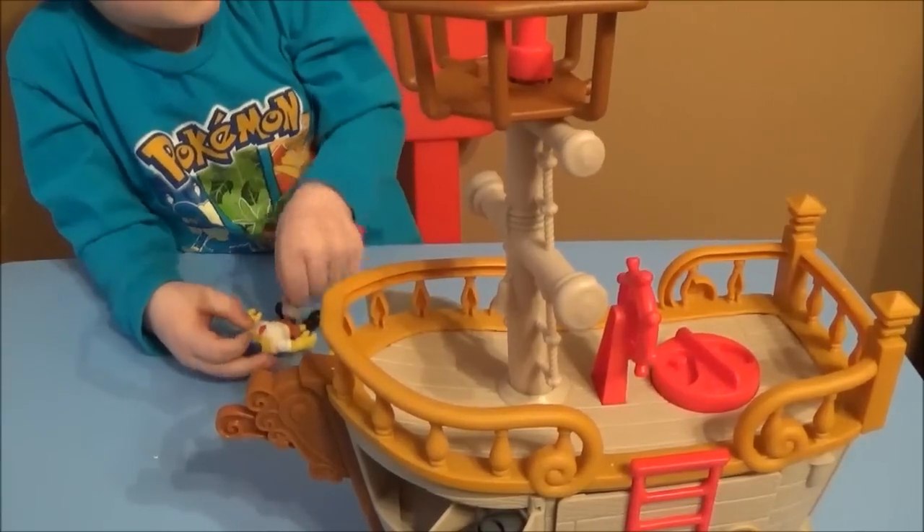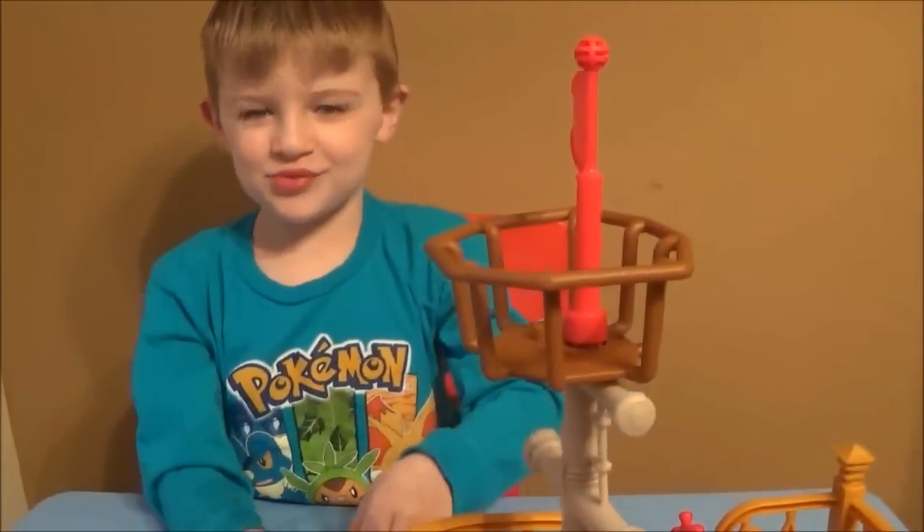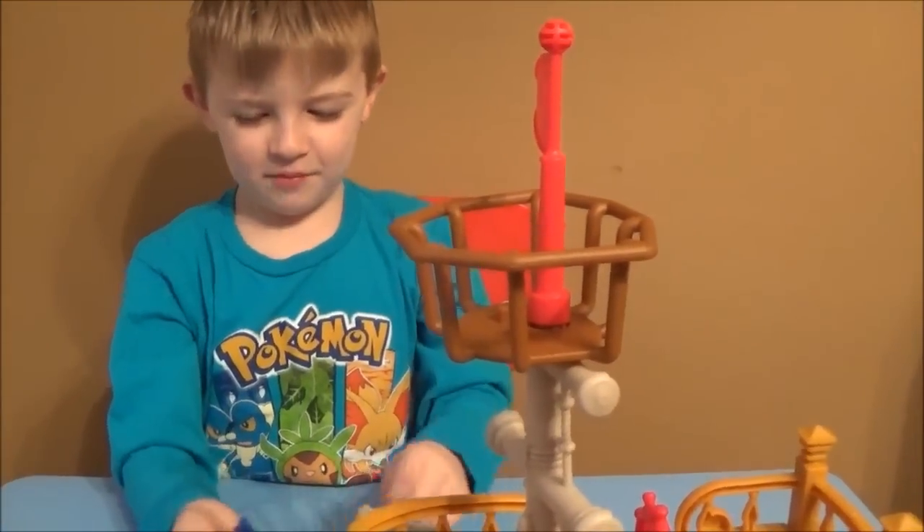As always, thanks for checking out Brian's Toy Haven — give us a thumbs up and leave us some comments below. Tristan, can you say bye? Bye! Alright, we'll catch y'all later.